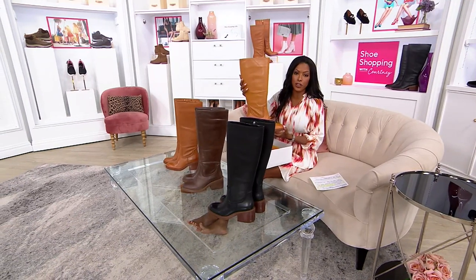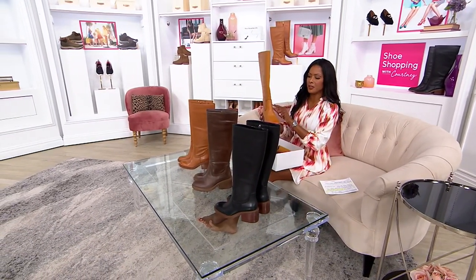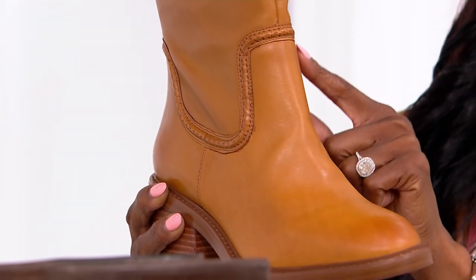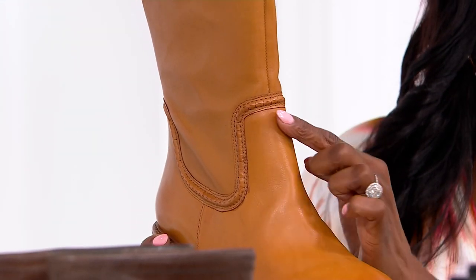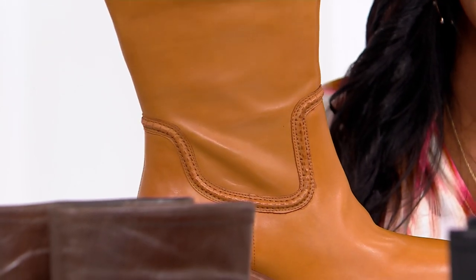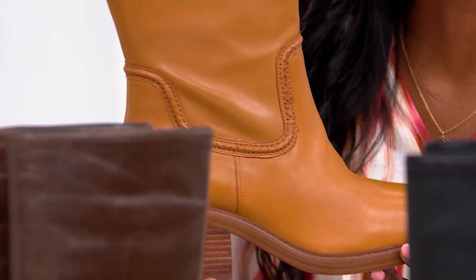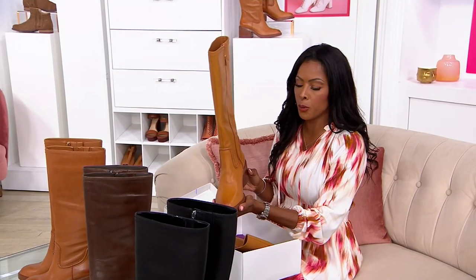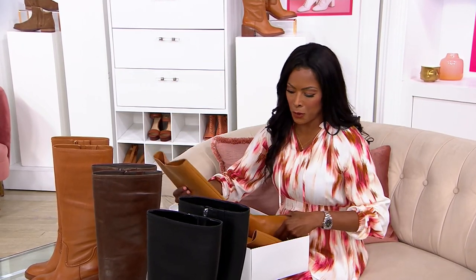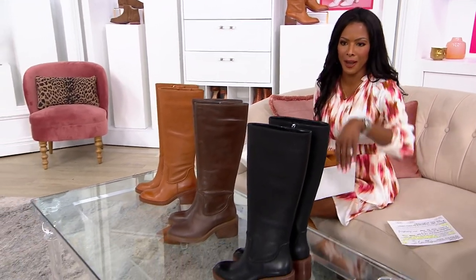Definitely inspired by your traditional riding boot. Beautiful top stitching details here that are just phenomenal. I'm holding it up really high so you guys can see it — take a look at the top stitching details. This is something that you will wear with any and everything. $229, or $45 and change to bring home on EasyPay. Loving that shipping and handling is free.